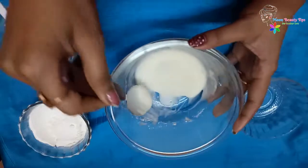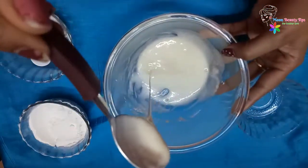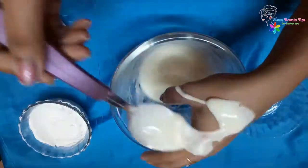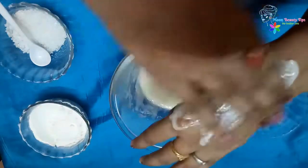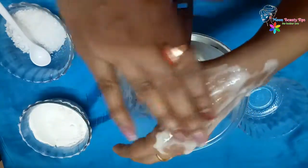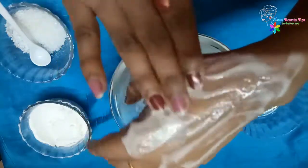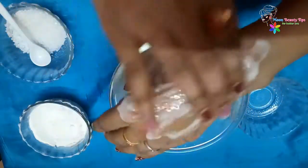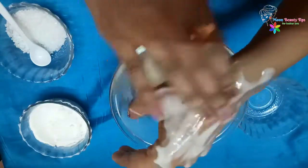Now everything is mixed together and you can see the paste is very sticky in nature. Now spread this mix all over the face as a mask. Spread the mixture in the direction of your facial hair. As the mixture is sticky in nature, it effectively pulls off the facial hair from its root. The sugar helps to scrub your skin and remove the dead cells.